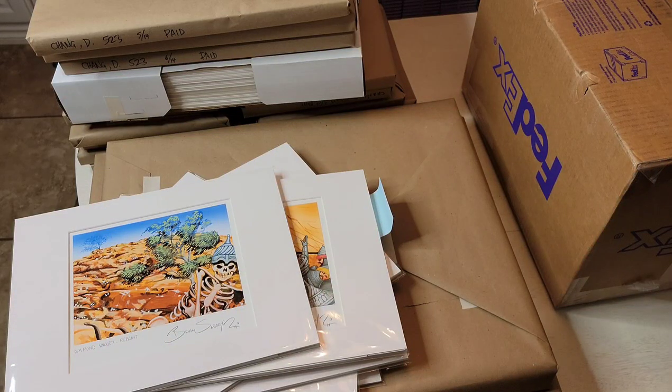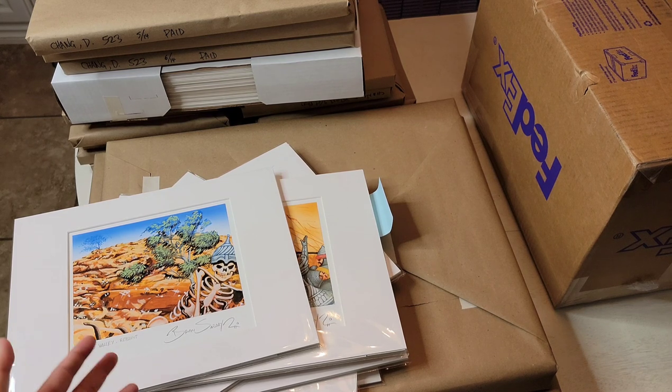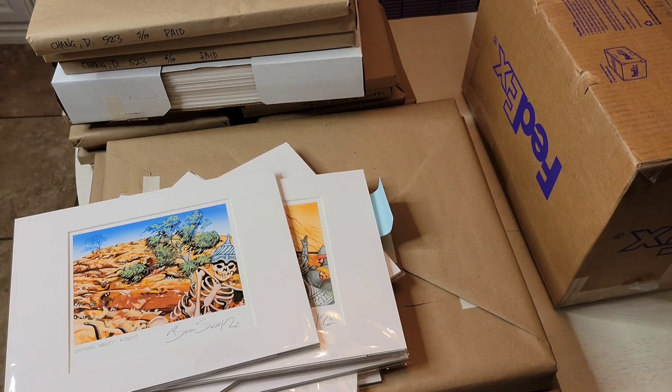Welcome back, it's Daniel of VintageMagic.com. Today we're changing up the pace and doing some original magic artwork and also a special Marvel painting.